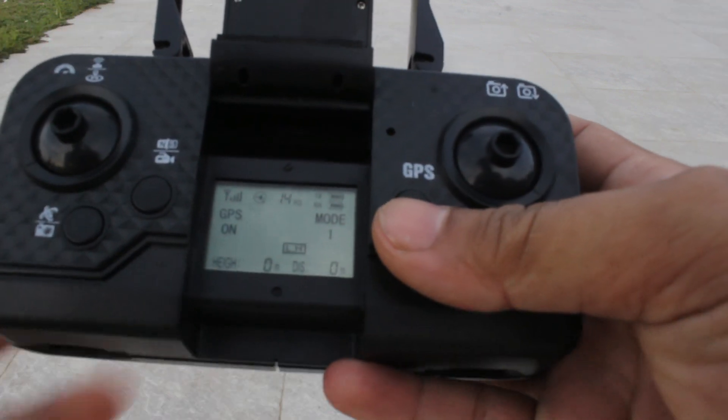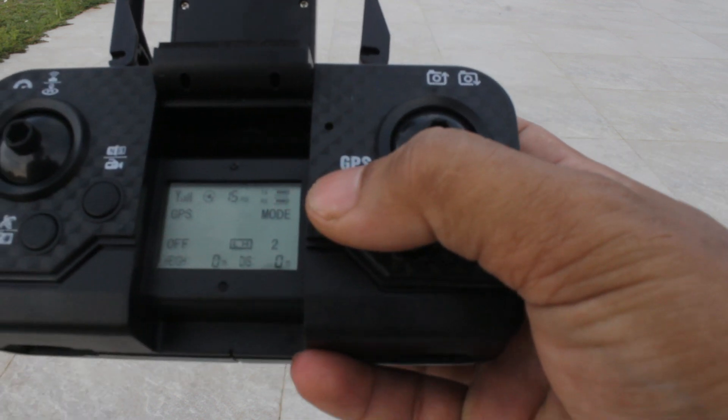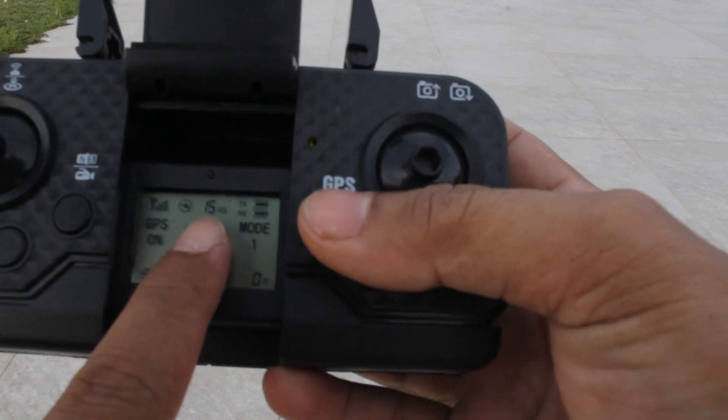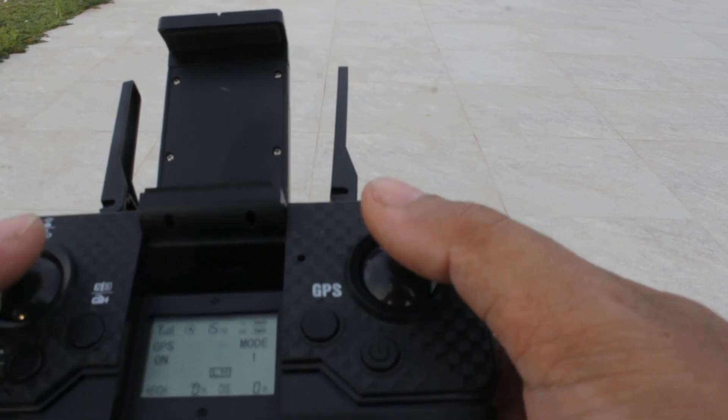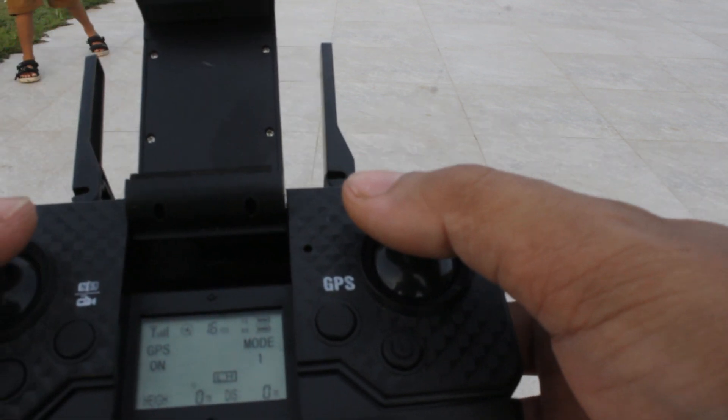GPS sudah terkunci — terlihat 14 satelit sudah terkunci. GPS on aktif. Sudah bisa diterbangkan, sudah ada 5 GPS, drone sudah siap di-start dan siap diterbangkan.